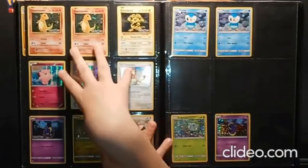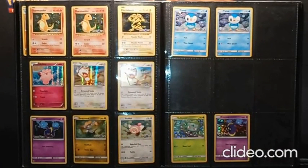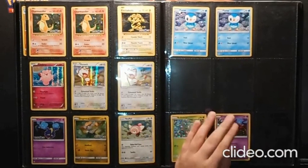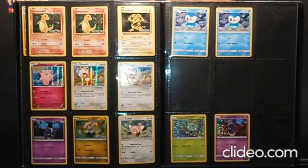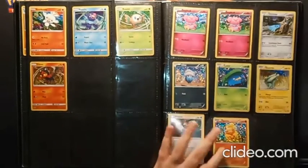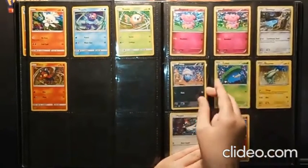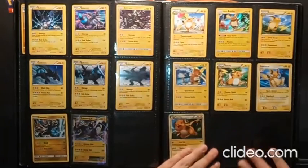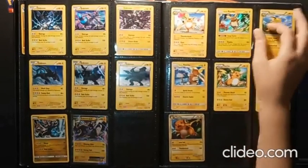We also have Toys R Us cards — a whole page plus two Piplups. Fun thing about Toys R Us: they might be coming back soon because some new company has taken over the name and copyrighted everything. They have about 20 stores in malls around the California area. We also have two cards — Cosmog and a Bulbasaur — which are from the cereal promotion Kellogg's does every year. We also have some regular promo cards, and McDonald's cards — they've done those every year since like 2011.